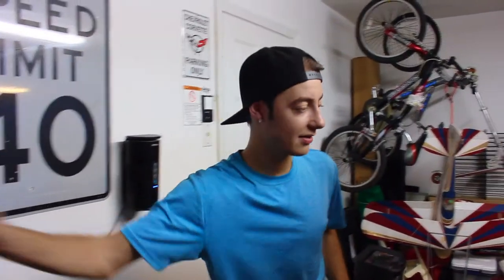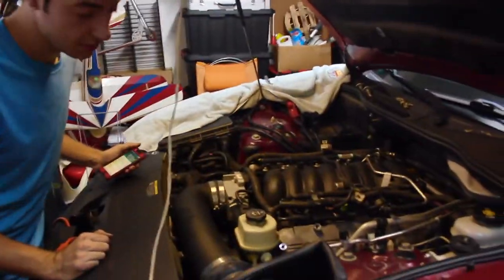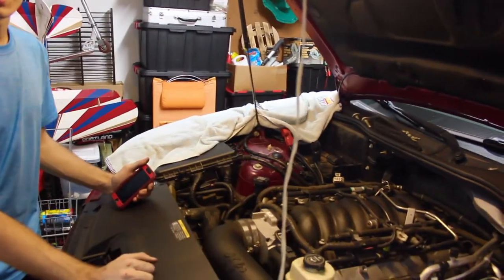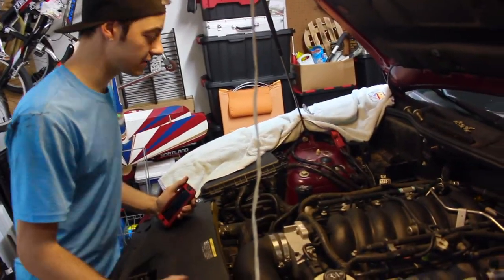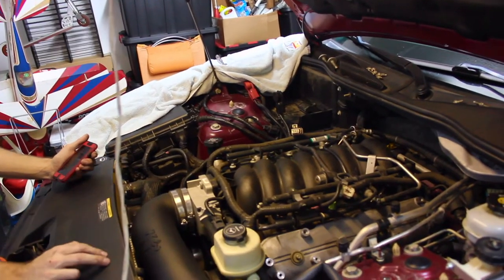The game plan is we go get food, soak the header bolts, and try to get that going. We got most of the little stuff out of the way — strut tower braces out, coil packs, wires. So we're just soaking the bolts right now.